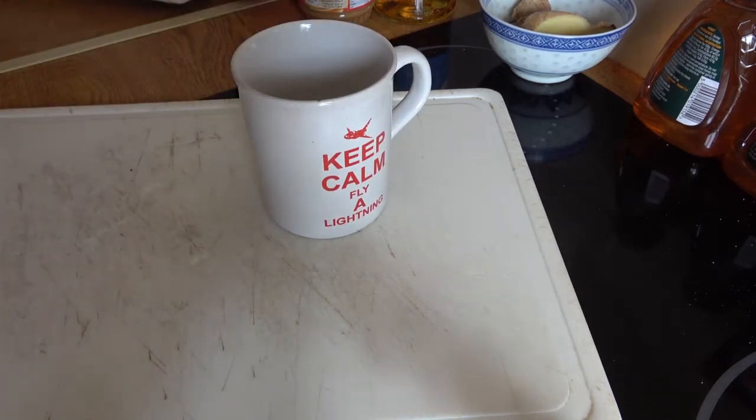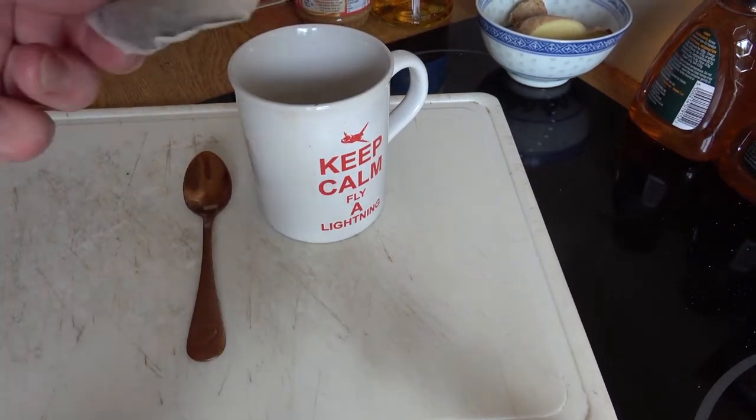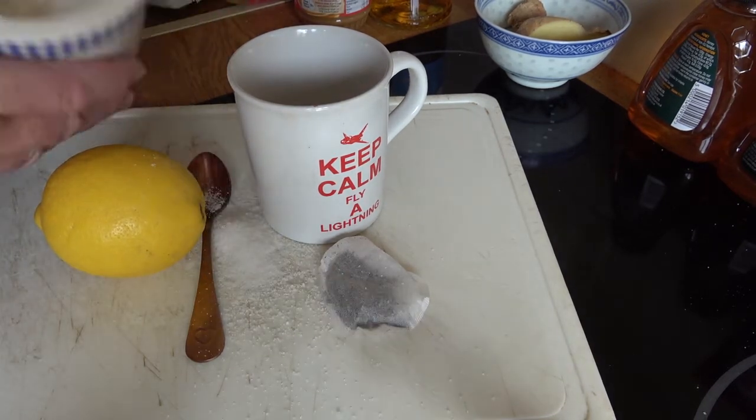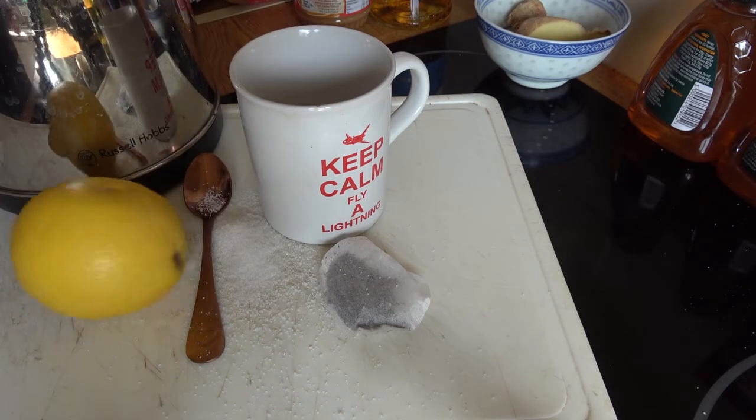Okay, for today's lesson in how to make a cup of tea, you will need: a mug, a teaspoon, a teabag, a lemon, some sugar, and a kettle.